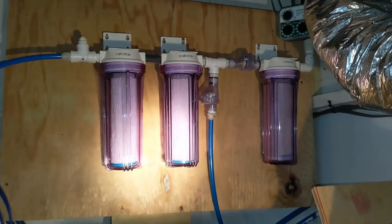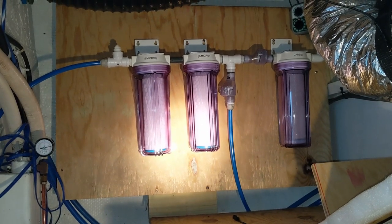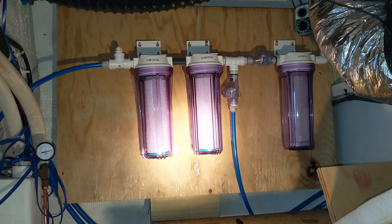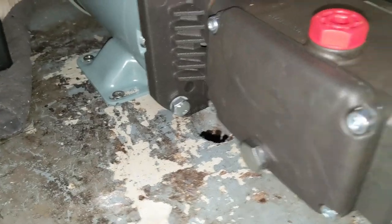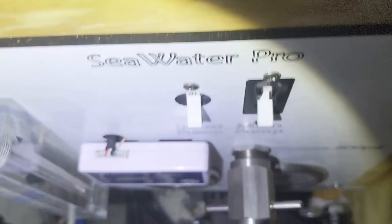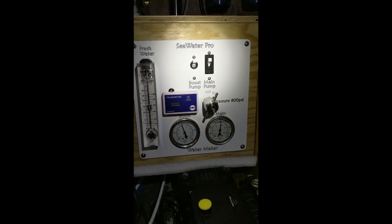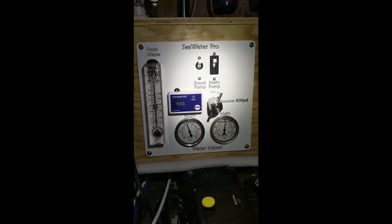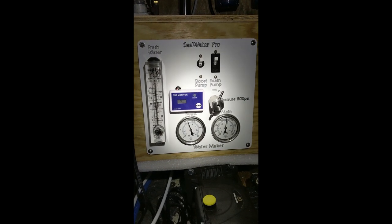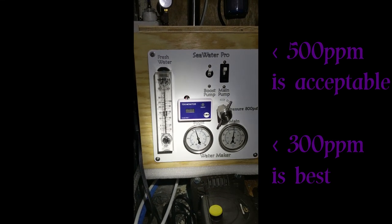The filters and rinse pump are now mounted to Shawn's wall, the control panel is installed, and the pump is already mounted. Shawn connected the provided hoses and wires to the back of the control panel and the high-pressure hoses to the membrane housing. We're now making high-quality H2O — the TDS is reading 67 to 75, about 80 parts per million, so we're well under 100.